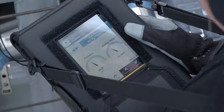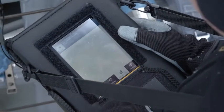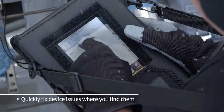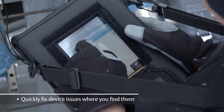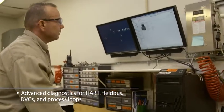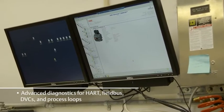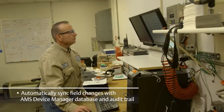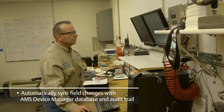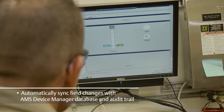The Trex Field Communicator is the next generation handheld that will allow me to do a multitude of things that I've been waiting for for a long time. Mobile worker type activities — I can get rid of the paper, I can enter it electronically, transfer it back into my database, and I avoid a lot of potential errors and create a lot more efficiency for me.